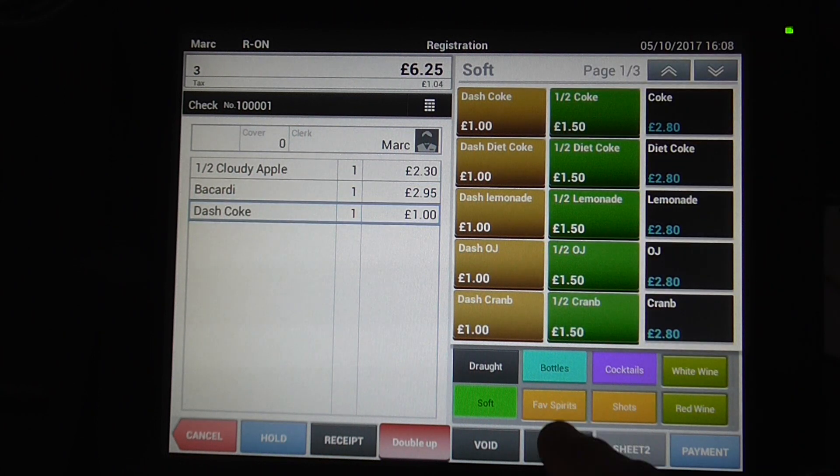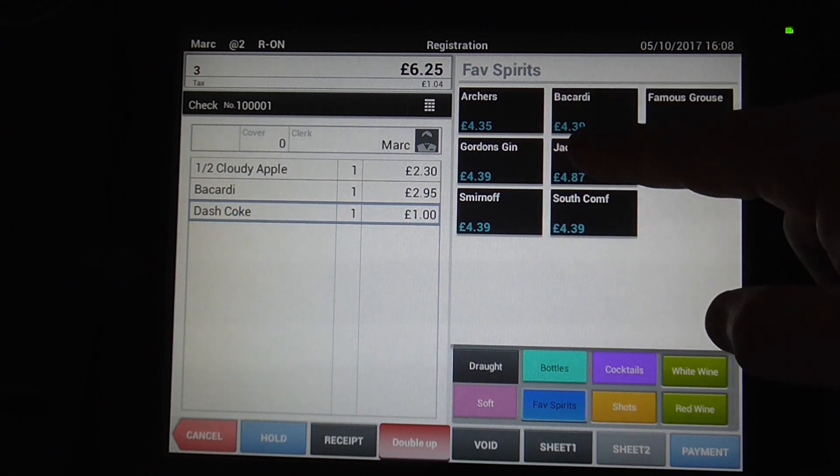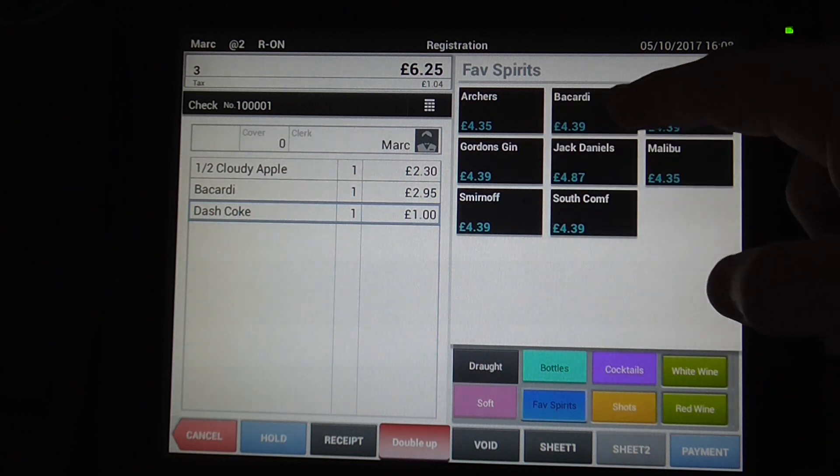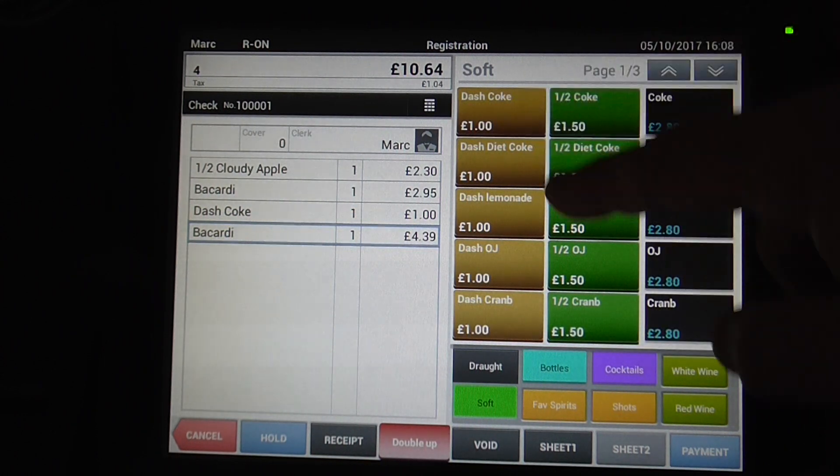If you do the spirits again and it wants to be a double, hit double up first and then you'll see that you get the second price structure here for the doubles. So you might have a double Bacardi and then you might have a dash of Coke as well.